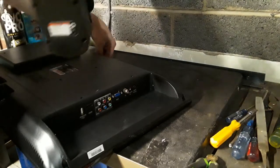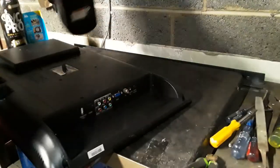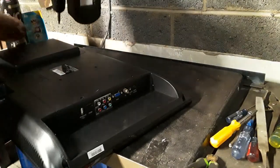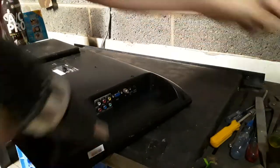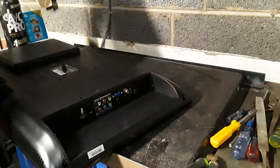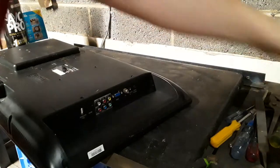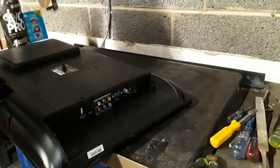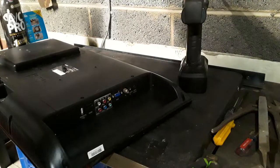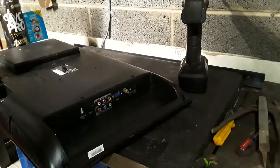It stinks really bad, like something sweet spilled on it. I'm going to avoid touching it as much as possible, especially the outside. The screen's all cracked up and destroyed. Normally I would try to use it for myself or give it to a family member, someone that needs it, but it's just too far gone for that.